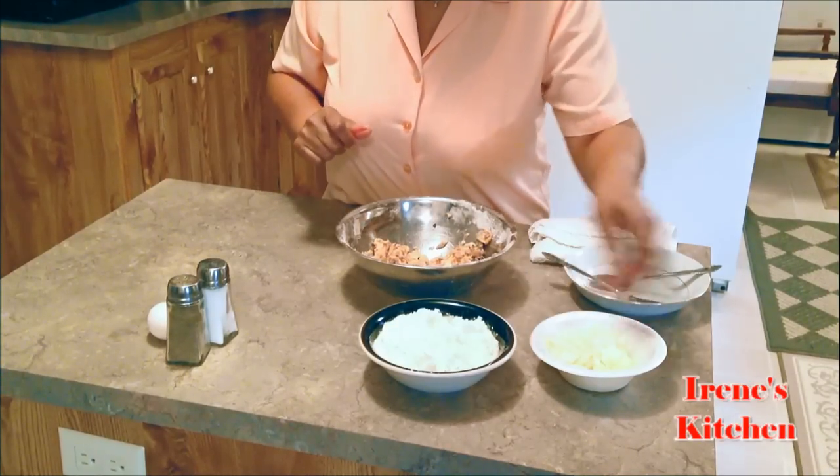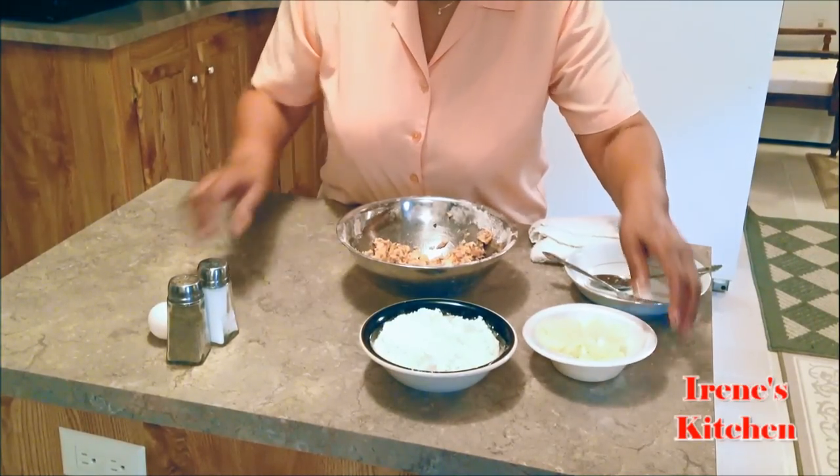Okay, we got them broken up. I'm going to put my egg in there.